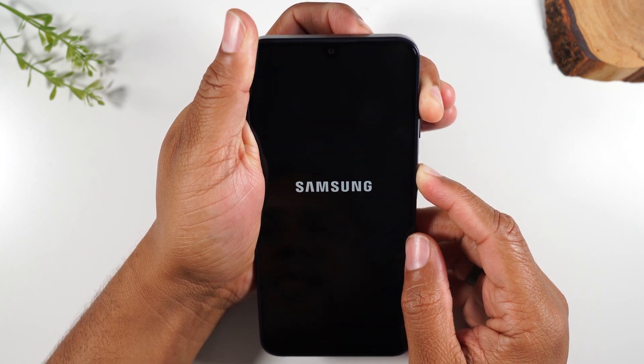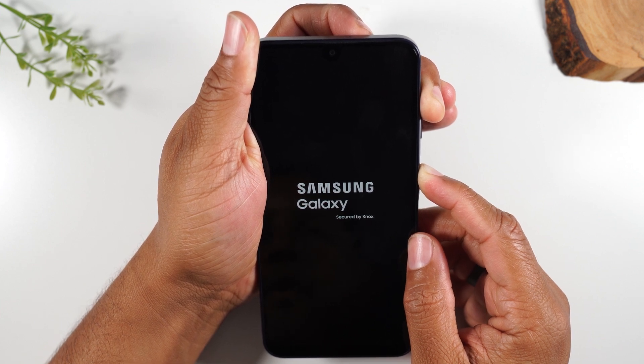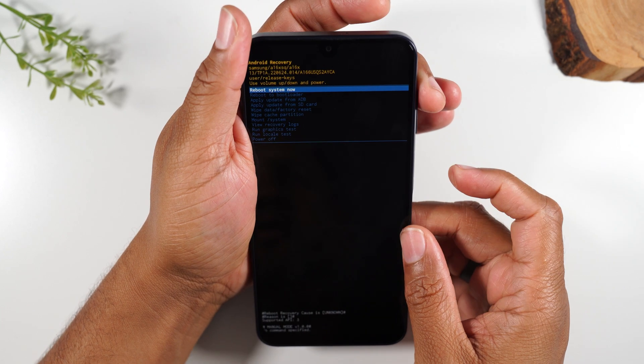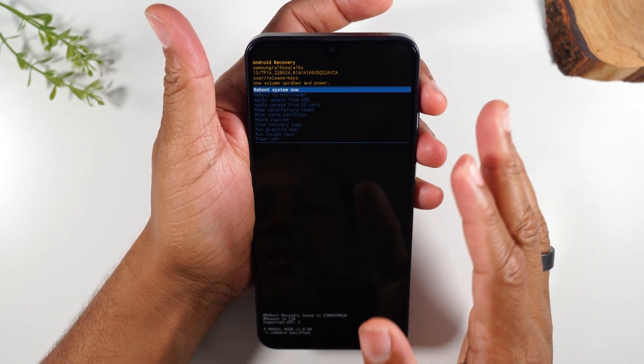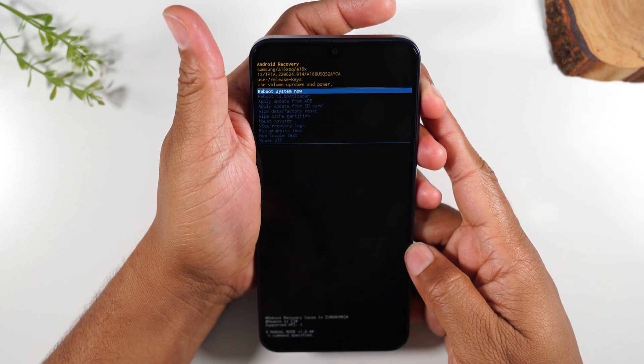So we just let go of the volume down button. We're going to continue to hold that volume up and power, and it should take us right to the boot menu. If you have any issues doing this, simply just start over — no problem. So this is the menu that we want to get to.